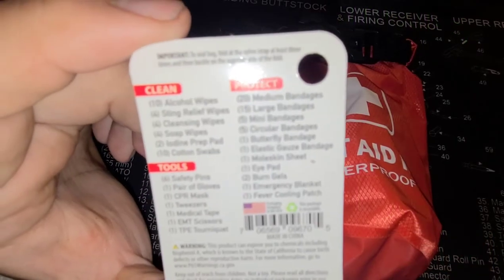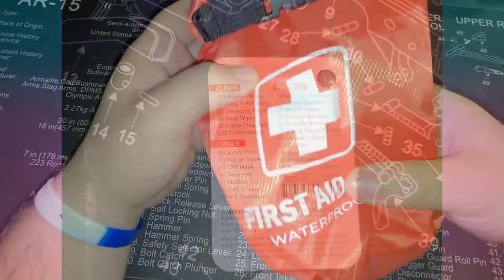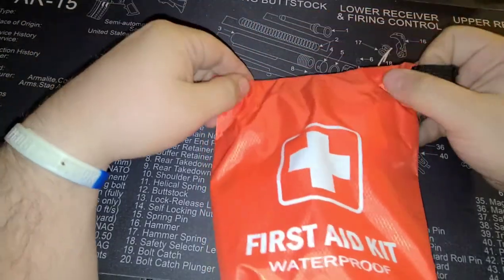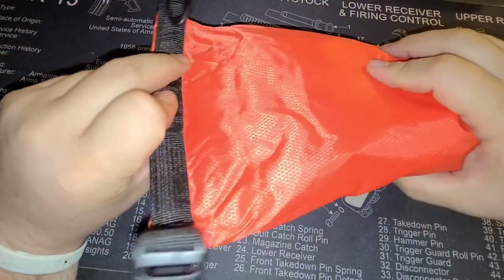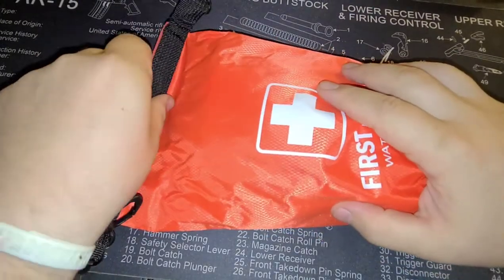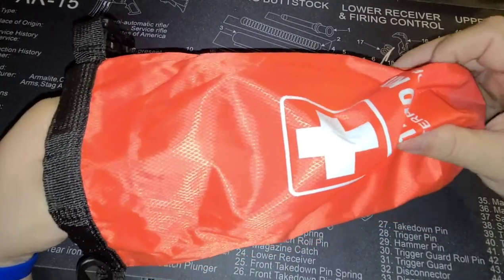Here's everything that's supposed to come in this little kit — I'll post a still image of it as well. I got this med kit off of Delta Team Tactical when I ordered my 300 Blackout Upper, and it was $10. I figured either it's going to be good or it's not. It claims to be a waterproof bag — one of those bags that you roll up on itself. I had a motorcycle bag that closed up the same way and it actually was waterproof, so we'll see how this does.